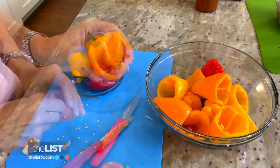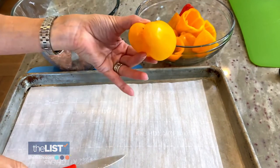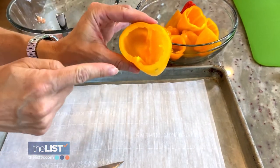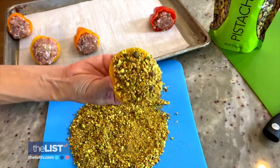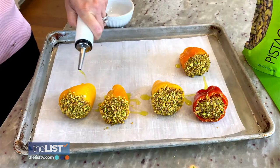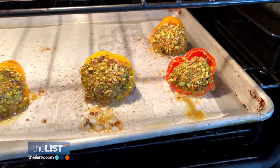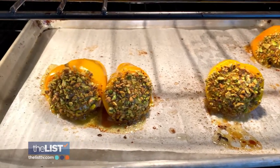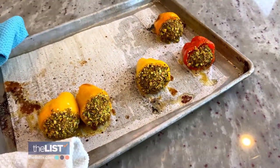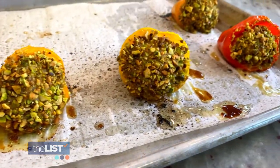Cut the tops off the bell peppers. You want to get out the seeds and just poke a little hole in the bottom — that little air gap will make stuffing the peppers easier. Stuff them with the seasoned meat before dipping in crushed pistachios. Drizzle them with olive oil and pop these in a 400-degree oven for about 15 to 20 minutes. You know they're done when they're sizzling really aggressively. The peppers are tender. Each bell pepper has only 55 calories and 5 grams of protein. What an amazing snack!